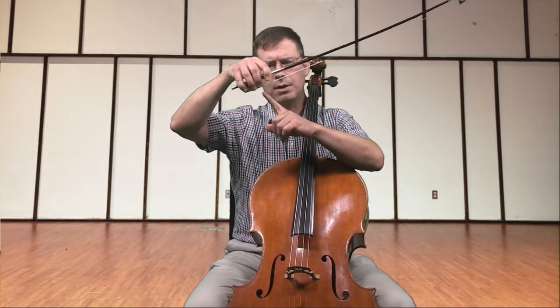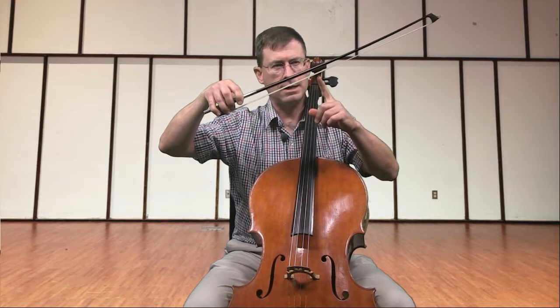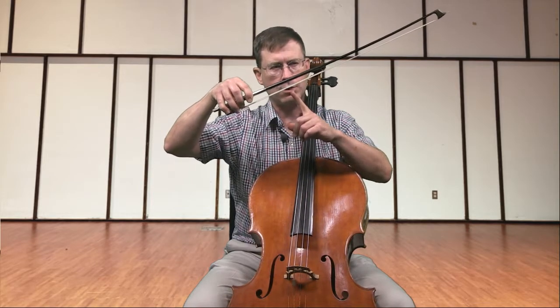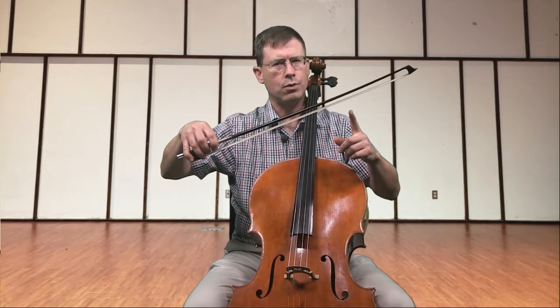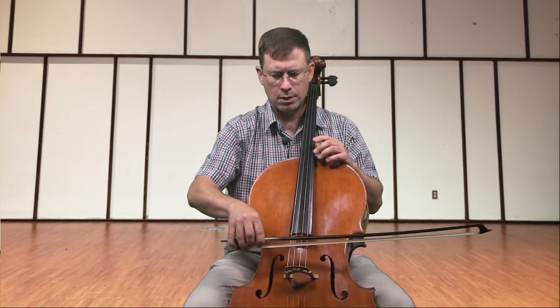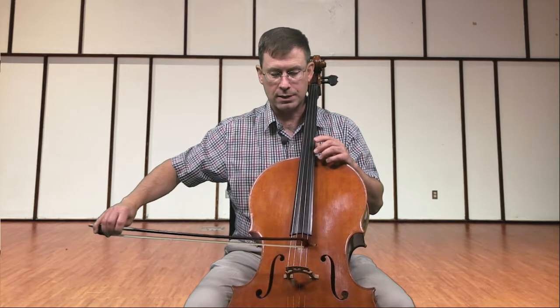What we're going to do for this exercise is put the bow at the frog and bow down bow for the first quarter, then at the middle and go up bow for the second quarter, then the middle and go down bow for the third quarter, and at the tip and go up bow for the fourth quarter. So we do something like this: at the frog down, put it at the middle and go up, put it at the middle and go down, and then put it at the tip and go up.